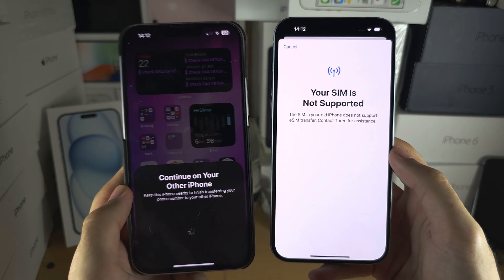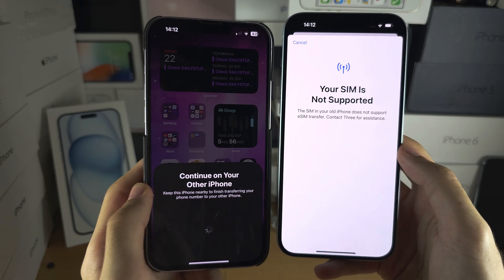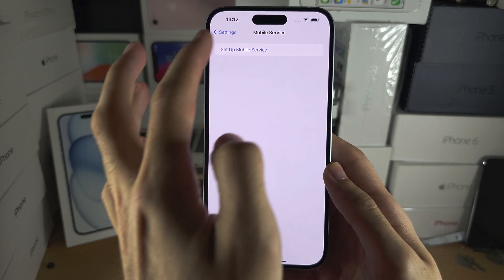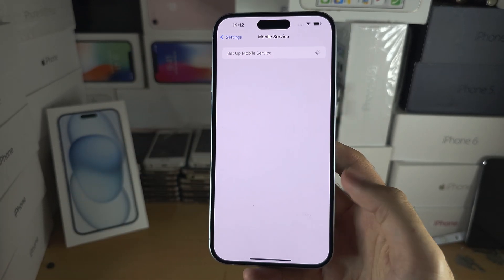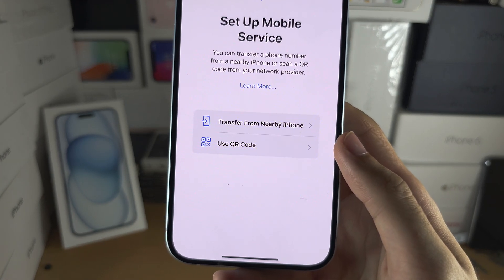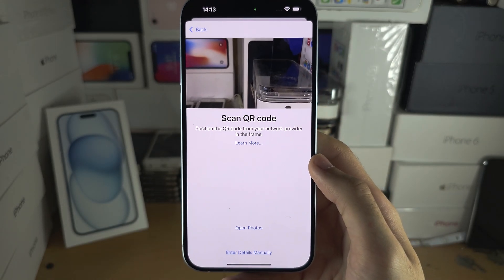If your SIM card is not supported, then we have to scan a QR code to activate our eSIM. Go back and you'll see an option to use QR code. Let's tap use QR code.